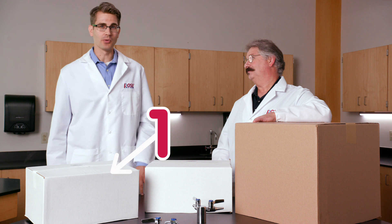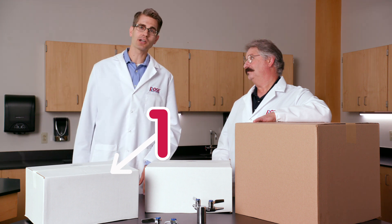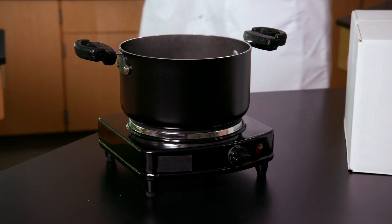Let's start with box number one. This is something that'll keep you out of hot water with ants and yellow jackets. What do you think it is? It's hot water.